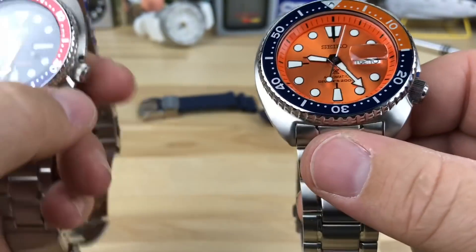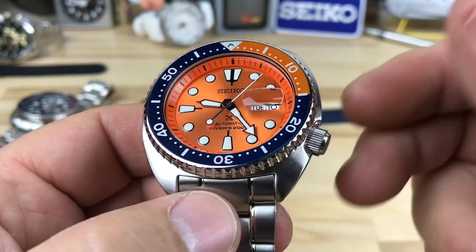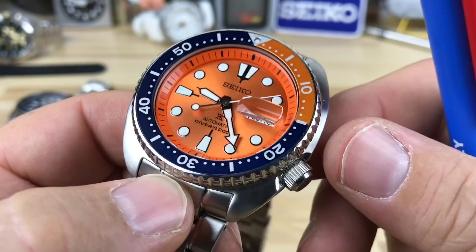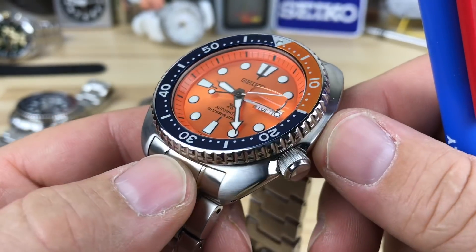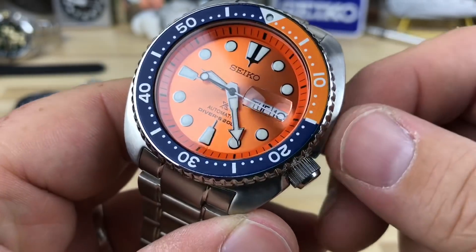I think it's just enough. Hate it or love it — if you don't like it you could always pop this crystal out and put a sapphire in. Something double dome with AR coating would really help that orange pop out really nice.